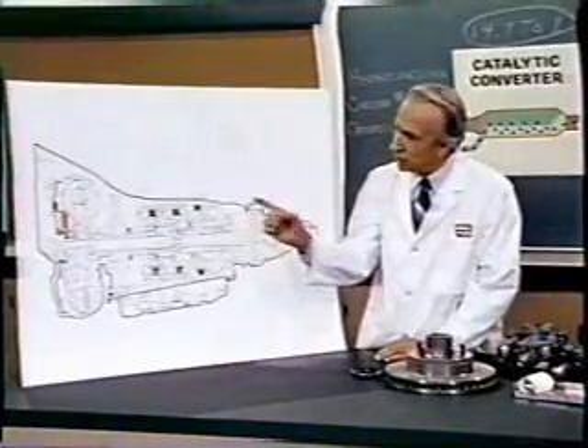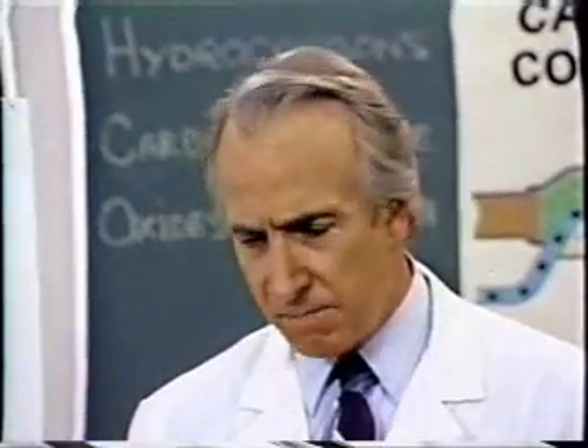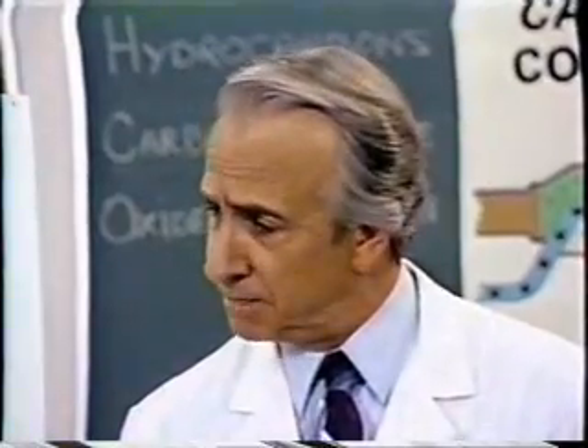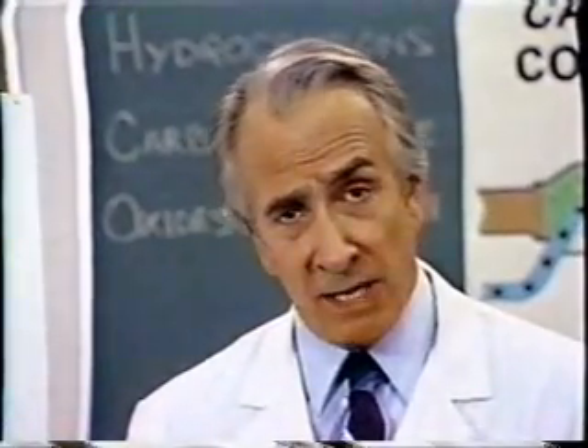Such an instrument is the turboencabulator. Now basically, the only new principle involved is that instead of power being generated by the relative motion of conductors and fluxes, it is produced by the modial interaction of magnetoreluctance and capacitive directance.